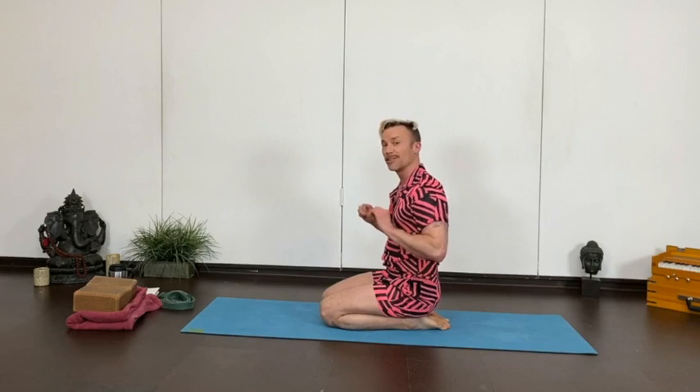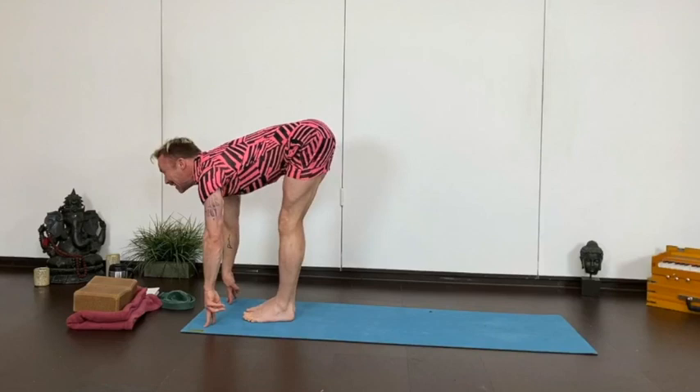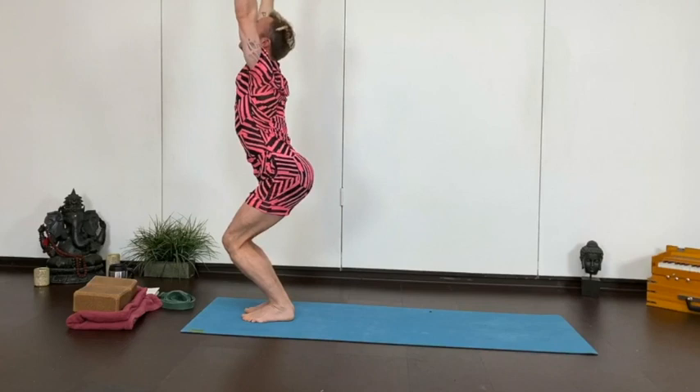I promise if we get through this and you all come back to the studio, I will dress like this every single class for at least a few months. From wherever you are, back to downward dog, soften the knees, and hop or step to the front, flat back, and fold. Bend your knees, reach up into chair, and stand up, hands to heart.